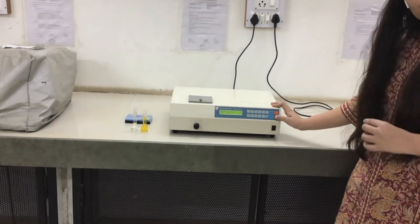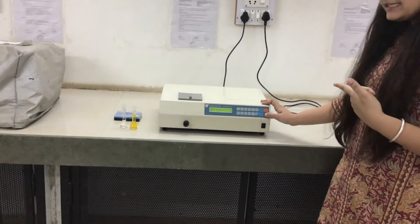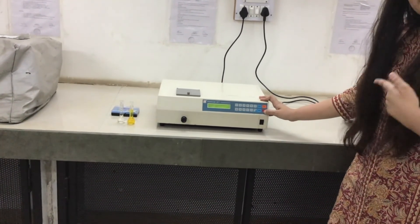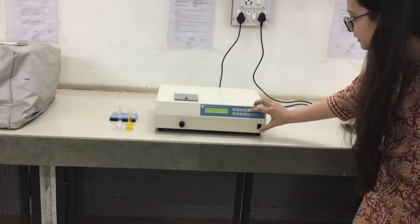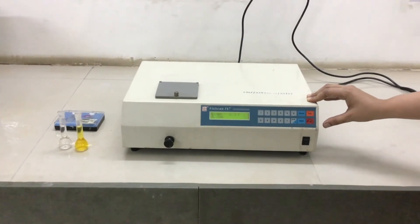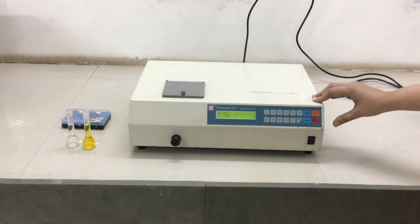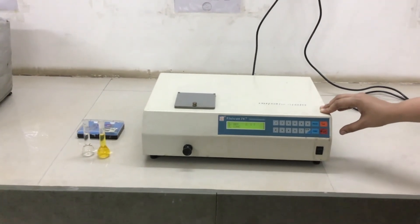We are analyzing a potassium dichromate solution, so we enter the wavelength 510 nanometers and press Enter. The display then shows three modes: absorbance mode, percentage transmittance mode, and concentration mode. Today we will use absorbance mode by pressing 1.